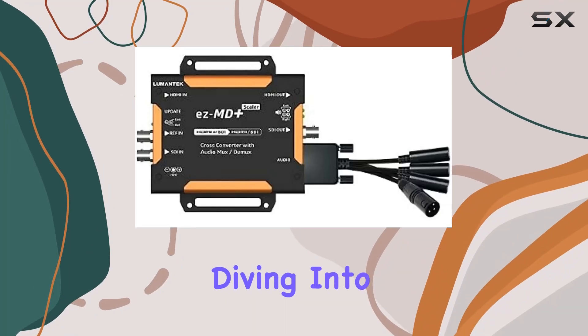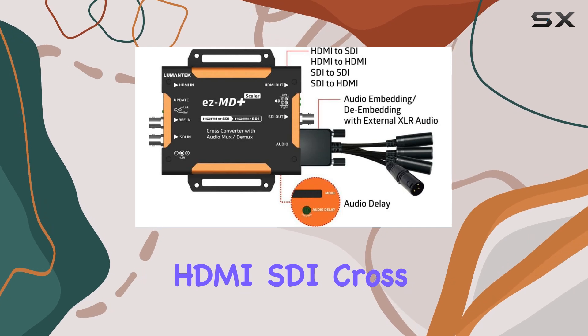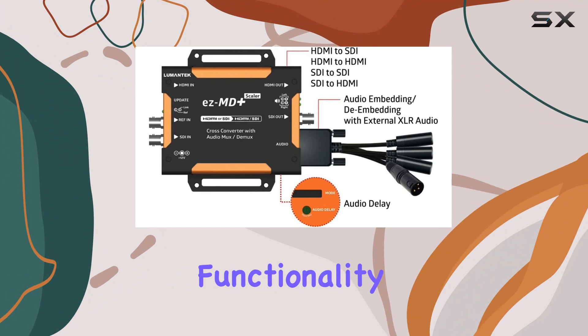Today, we're diving into the Lumentech EZMD Plus, a versatile HDMI-SDI cross-converter that promises seamless integration and exceptional functionality.